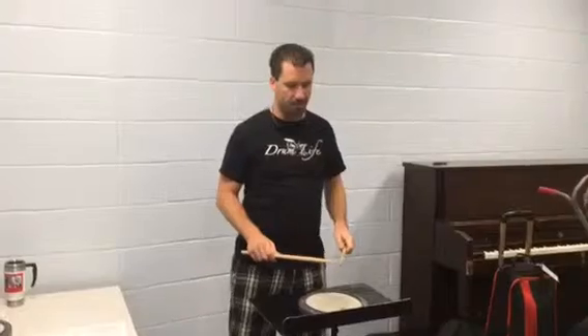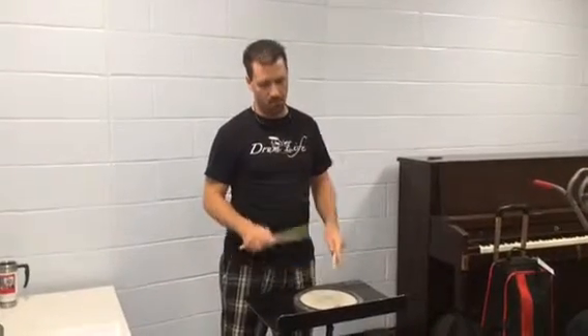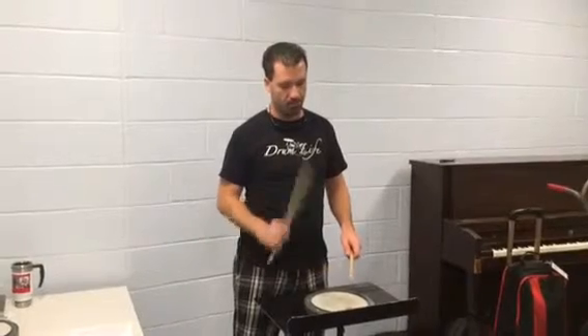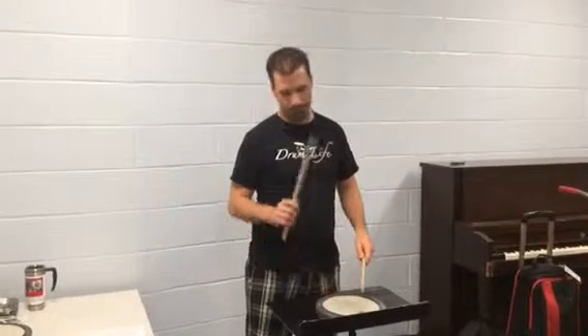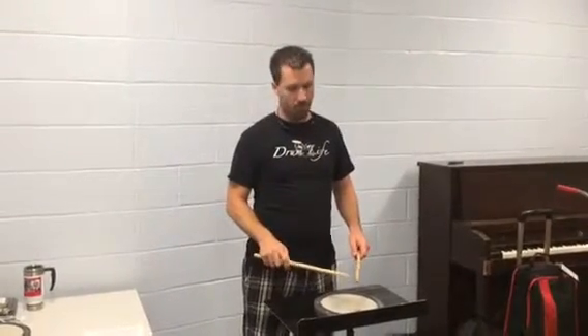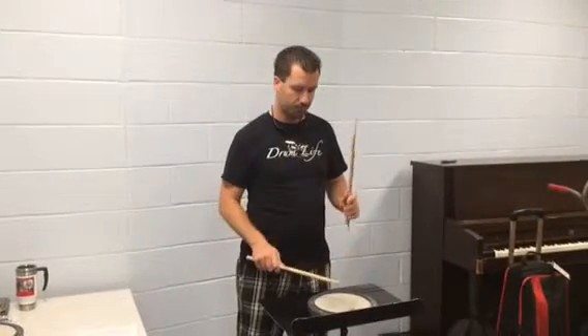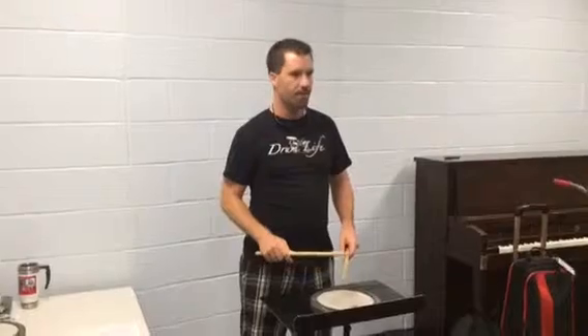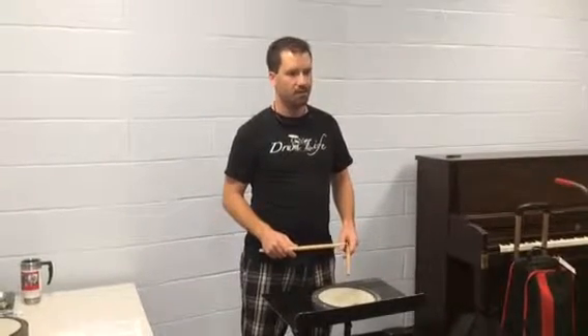We're going to go over paradiddle rudiments. There are four basic paradiddle rudiments: the first one is a single paradiddle, the second one is a double paradiddle, the third one is a triple paradiddle, and then the last one we're going to go over is a paradiddle diddle.